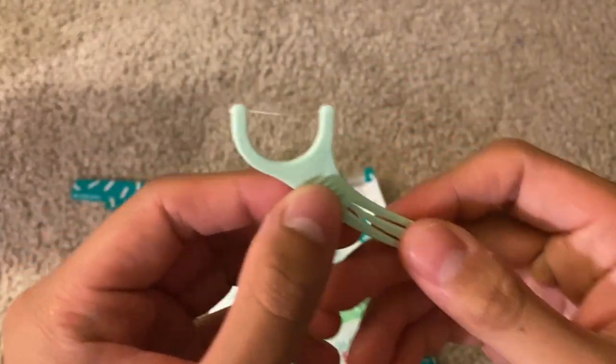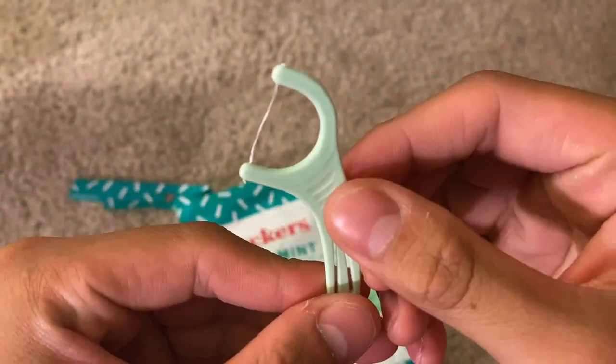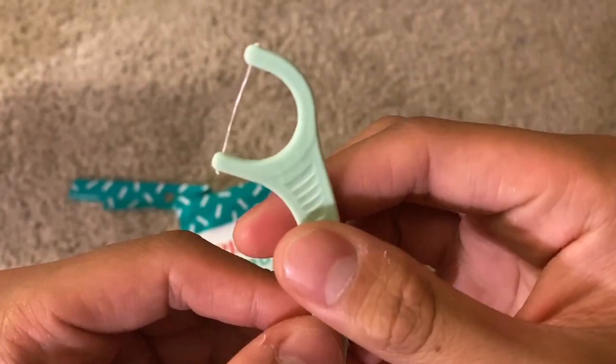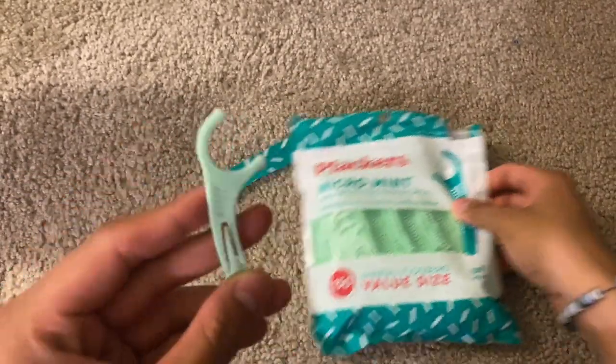Now for the actual floss itself, let's go ahead and look at this. Really nice design overall. As we can see it has a nice little easy grip handle, has that tough floss right there, and gets the job done really well. On the back it has that little toothpick option, which is extremely helpful and a nice little feature added too.